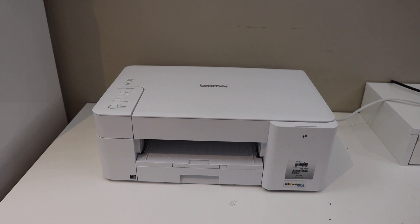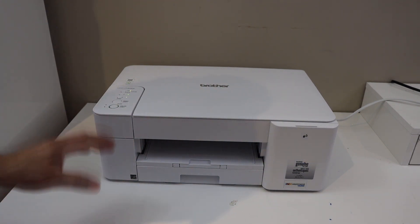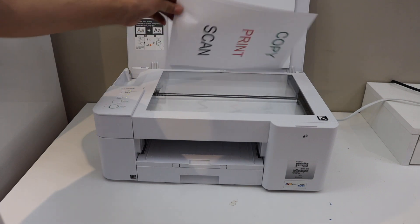In today's video I'm going to show you how to do the copy, print, and scan with your Brother MFC-J1205 printer. To do a copy, we can simply open the top scanner lid and place a page facing downwards.